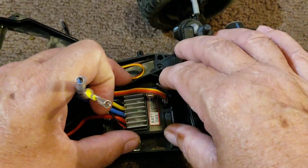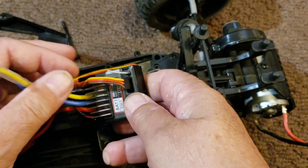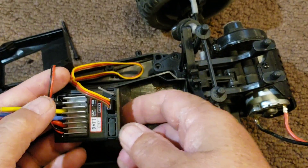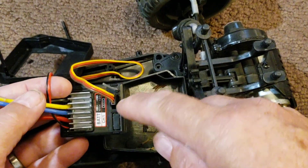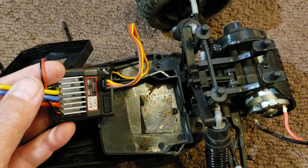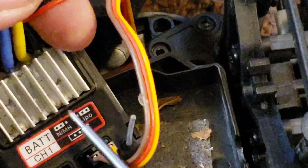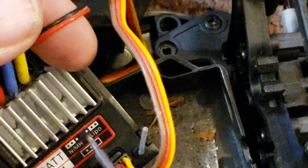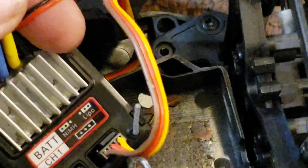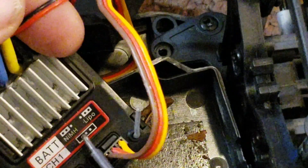You can see the ESC — this is a combination ESC and receiver all in one. We have the heat sink up front, the three wire servo connection, and right in front of that is the shunt we're talking about moving. I'll zoom in on that. The ESC is labeled with nickel metal hydride chemistry and lipo chemistry. It's currently set to lipo — you can see the pictorial shows one pin exposed on the left side — and we're going to change it over to the nickel metal hydride side.